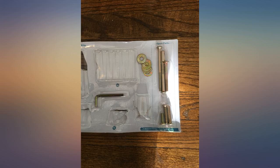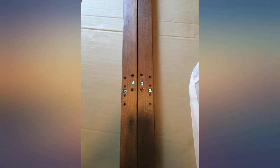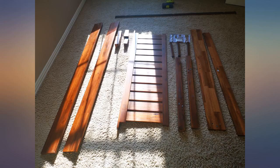Very clear instructions with pictures and even extra parts. Best thing is even if there is styrofoam in the packaging, they've put it in plastic so it's not all over the house. Nice, sturdy bed frame — solid and attractive.